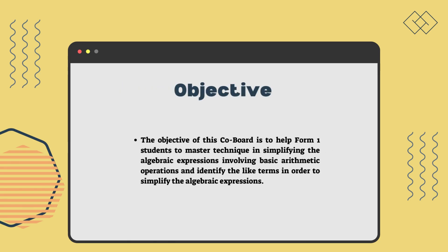The objective of Colboard is to help Form 1 students master the technique of simplifying algebraic expressions involving basic arithmetic operations, and to identify the like terms in order to simplify algebraic expressions.